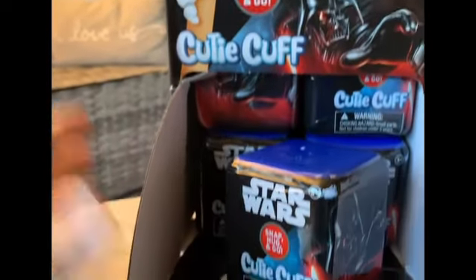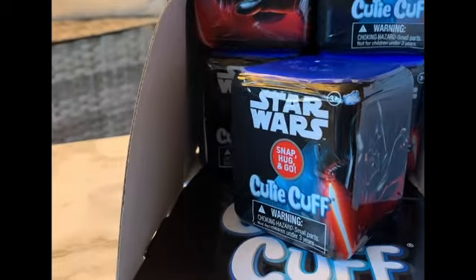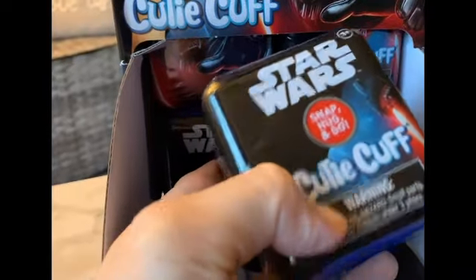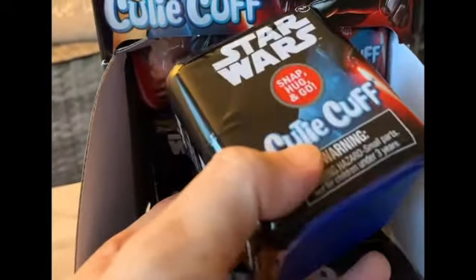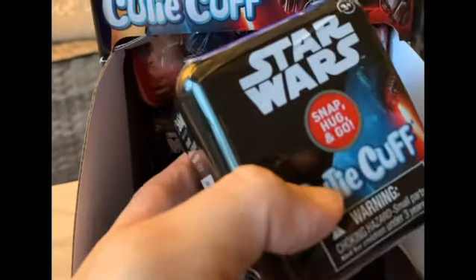If you're buying them at a distribution place like Entertainment Earth or Big Bad Toy Store, you can buy them by the case. You can also just buy them individually. They're about eight to twelve dollars each depending on where you get them. You can get them at Boxed Lunch, Entertainment Earth, and they also have them at stores like Walmart and Target.